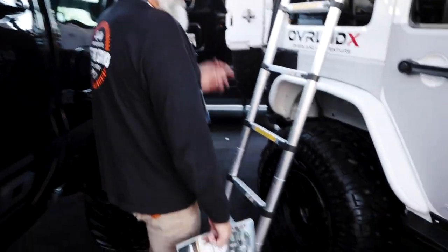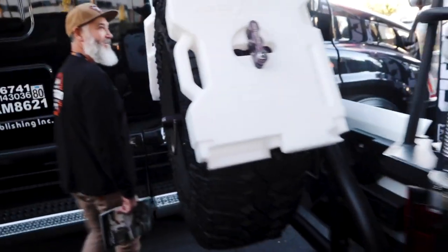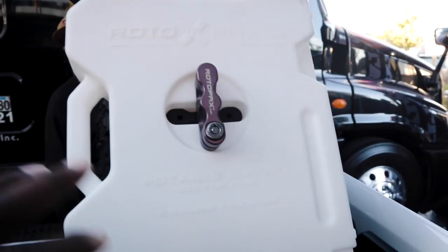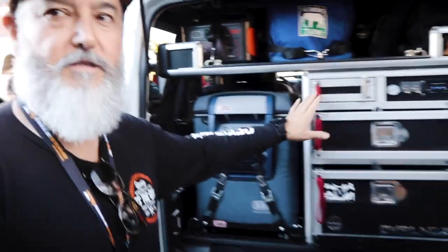Back here is the Overland X setup. These are for fresh water — depending on the trip, if it's a long trip I swap these for red cans which are fuel, but most of the time it's water. And there's a full-size 38-inch spare.